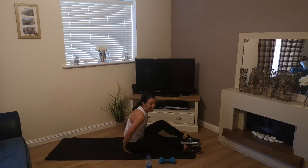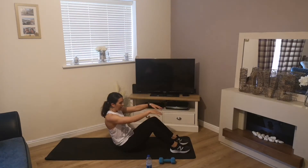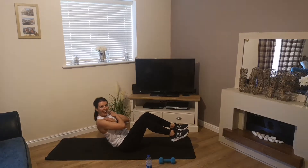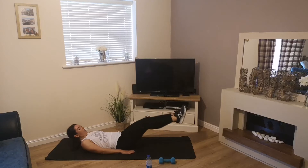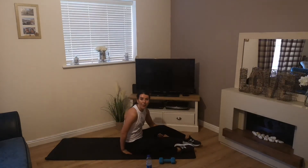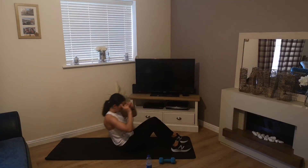Exercise 3 is a C-sit hold: bend your knees, feet flat on the floor, lean back, bring your feet off the floor, hands across your chest. Exercise 4 is the scissor kick — feet and legs just off the floor in scissor kick position.